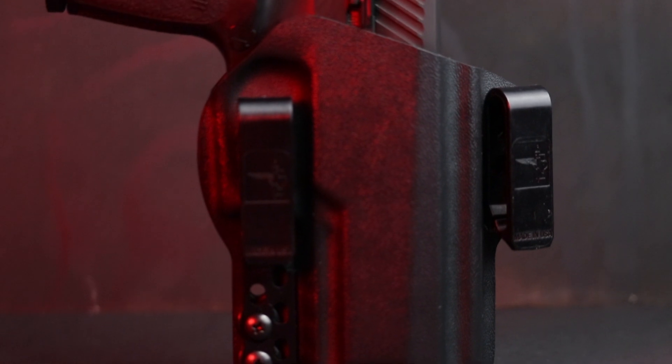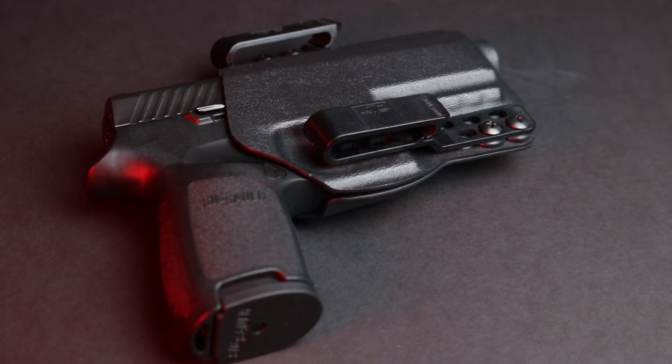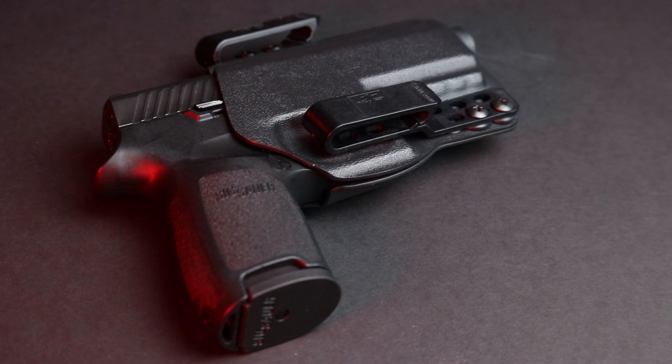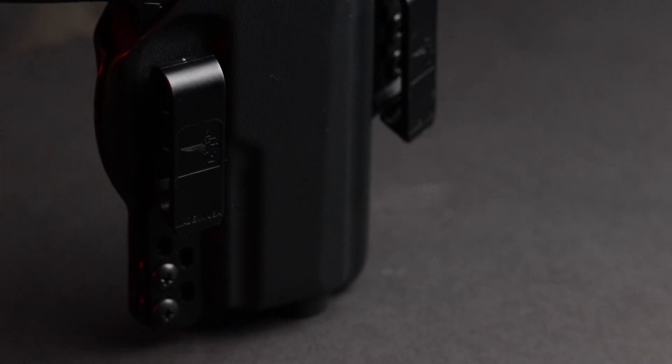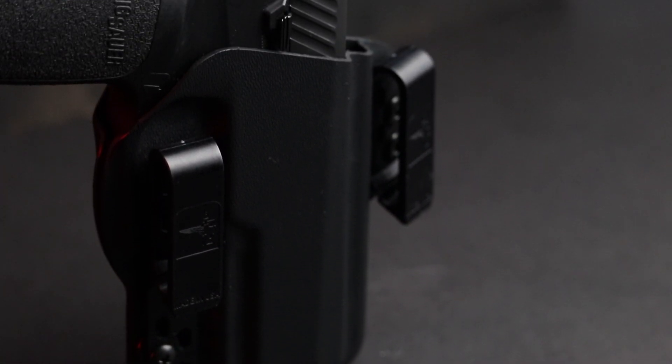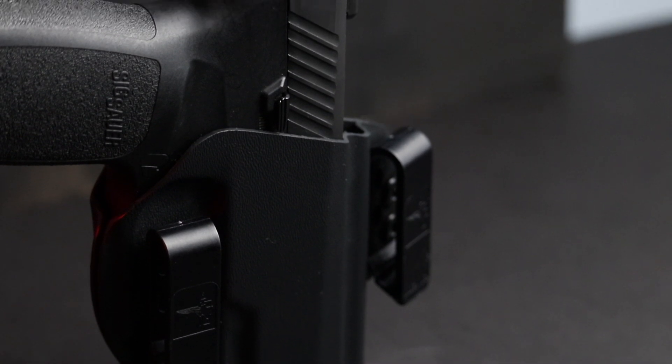The first holster we're going to talk about is the DOS inside the waistband holster. Bravo Concealment doesn't sell anything crazy or super fancy, but they sell simple, high quality, nice looking holsters. I like how high quality they feel when I carry. The kydex for this holster feels pretty thick and pretty solid — it doesn't feel floppy or bending all the time. It just feels like it's holding your gun right. This one is for my SIG 320, and it just goes right in.